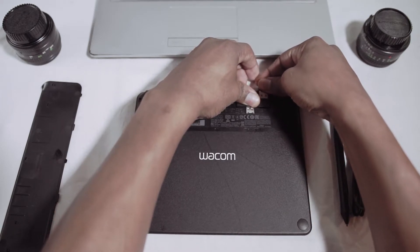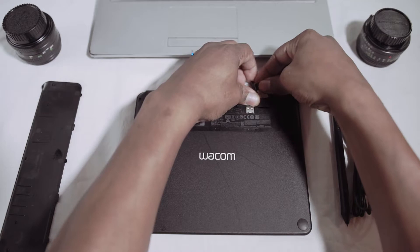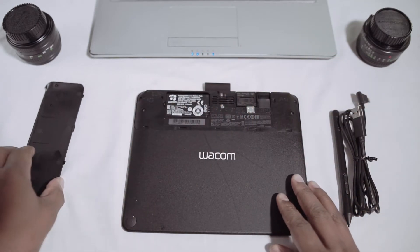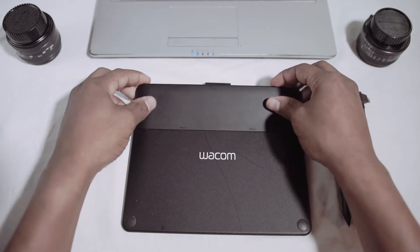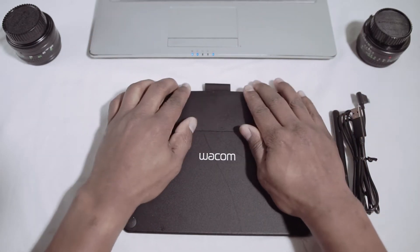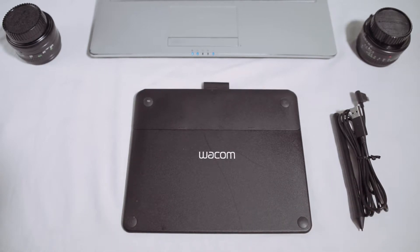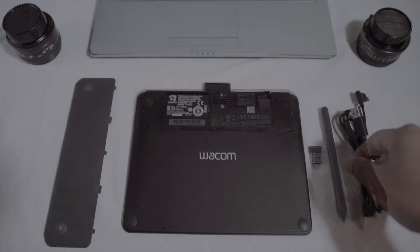I'm placing this dongle — it's USB — in a safe spot where you can travel with it, which is pretty awesome. It works for Photoshop, works for Lightroom, works for Capture One, and it works with a lot of software. It is compatible with Mac and PC, and I found it to be very good for those looking for a better photography solution.